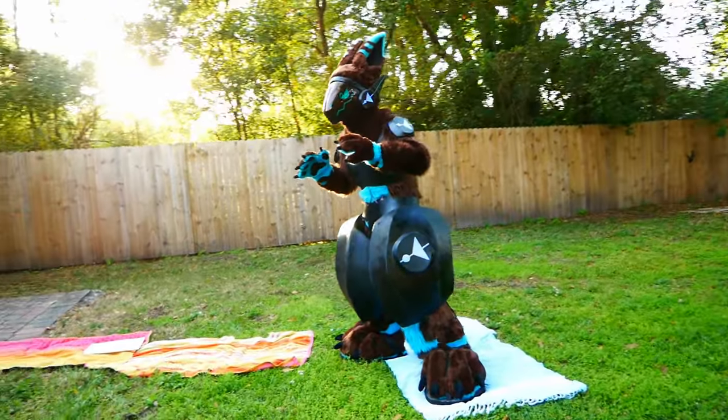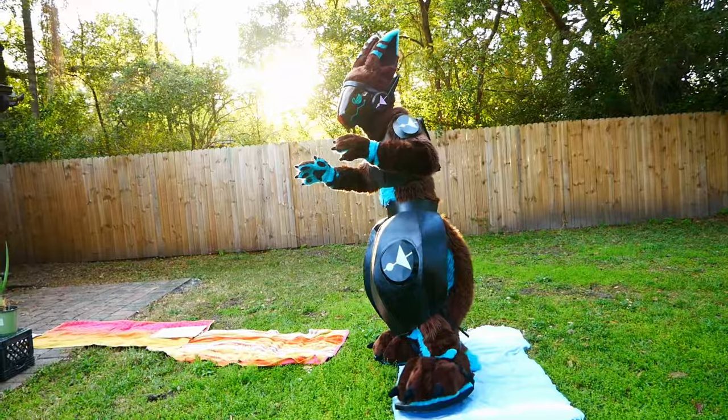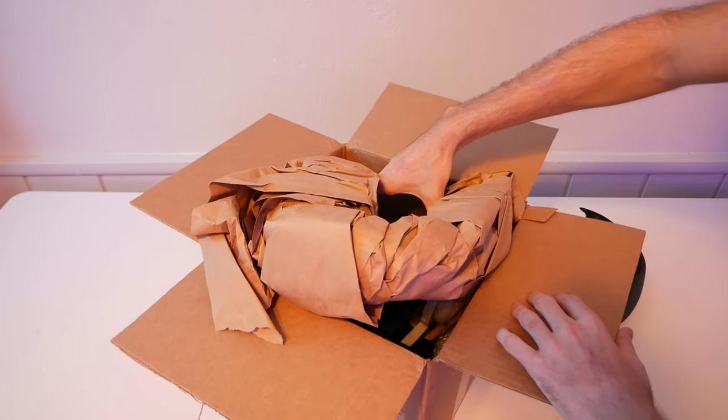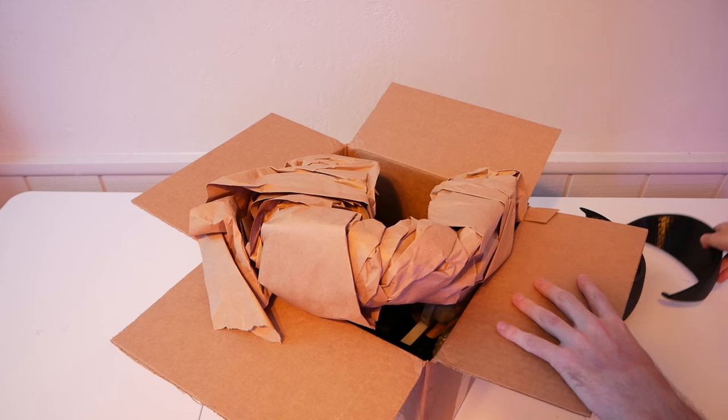How hard is it to build a protogen? I'm talking about a full cybernetic costume if you've never made one before. Hi, I'm Waffles and about a year ago I decided to embark on a journey to build my own. In the beginning I was fueled by enthusiasm, so I didn't want to build just any protogen — I wanted to build the best that the world has ever seen.